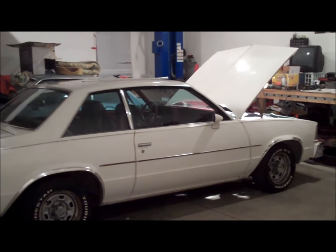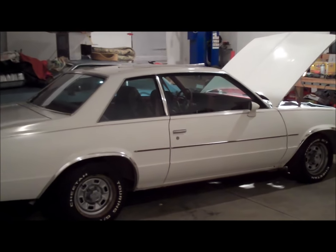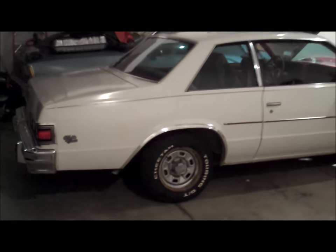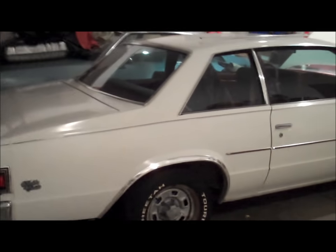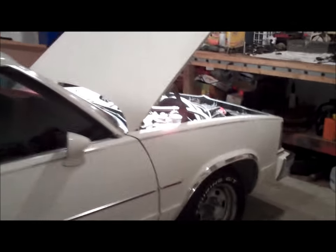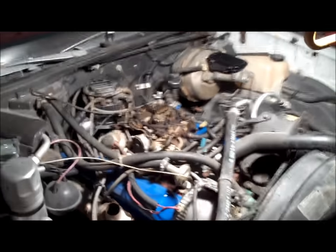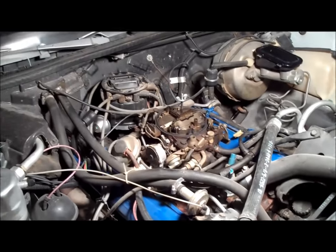Hey guys, welcome back to Classic G-Body Garage. I got the hood up on the 79 Malibu 4-speed, and the reason for that is this car does not run very good. If you give it the slightest amount of gas, it just bogs out and flat out stalls.